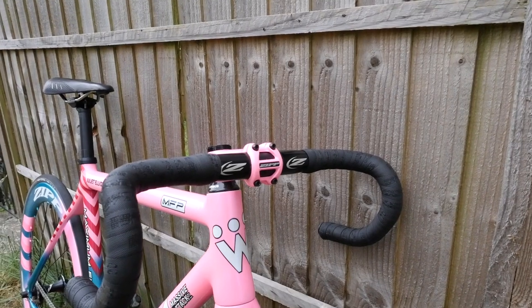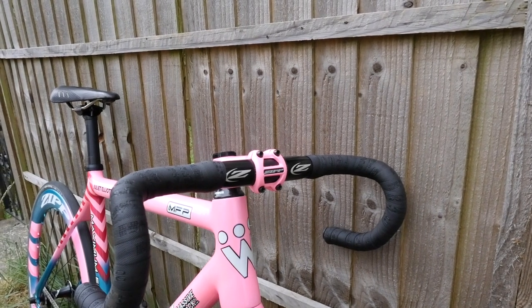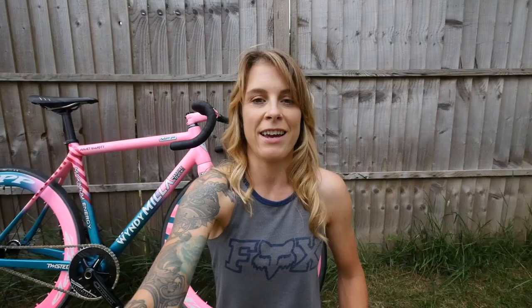Moving on to the cockpit — I have Zipp SL70 bars. The stem — I wouldn't have painted it pink personally; I think black stem, black bars, because I've got a black seat post and a black crank, but who am I to argue. At the moment I've got this Arione Donna saddle — it's okay. I'm probably going to switch that over to a Specialized Power Expert because they're really short and they've got a deep channel, so they're really good for when you're riding on the drops, which you do for the entirety of a fixed crit race.